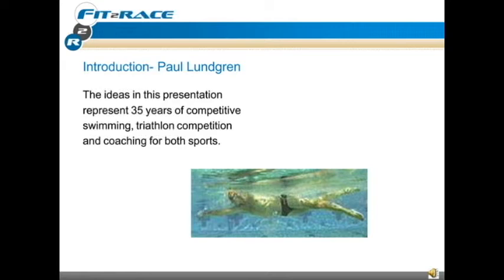Thank you for joining Fit2Race in this discussion on Freestyle — what is the Ultimate Perfect Freestyle Stroke? My name is Paul Lundgren. I've been involved in competitive swimming for 35 years. I have coached USS Swimming, which is a youth program for swimming. I've coached Master Swimming, which is an adult competitive swimming program. And I've coached hundreds of triathletes to the finish line of their first Ironman.